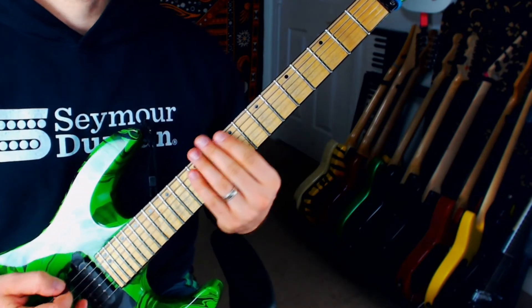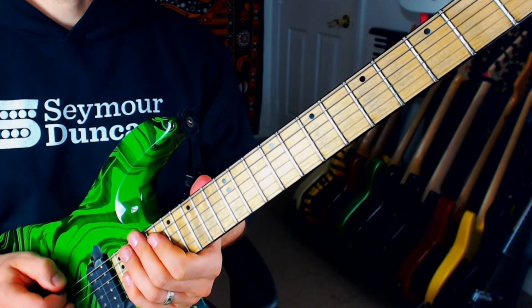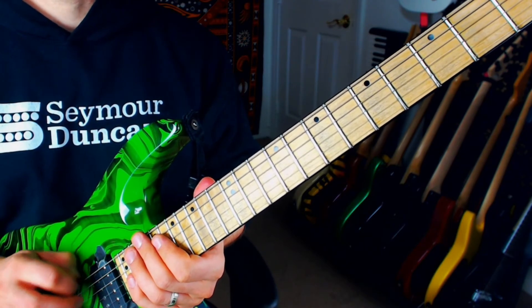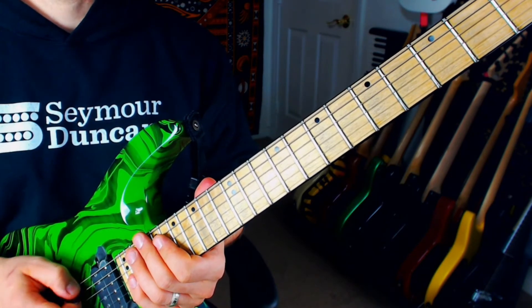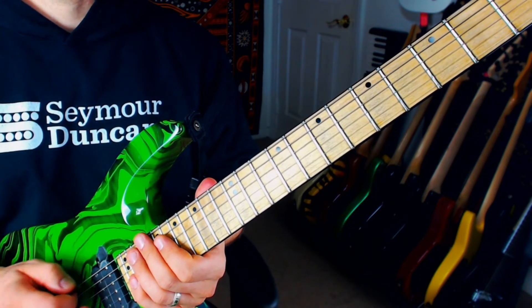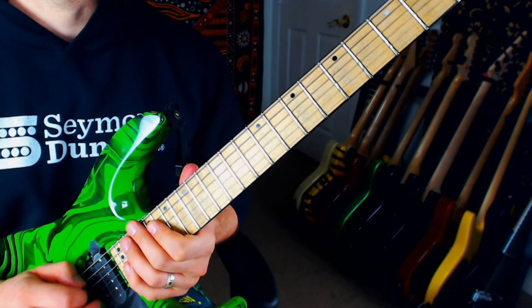Let's talk about the picking real quick — it's pretty straightforward. You're just going to keep it alternate picking. And if you get caught up at all or have difficulty with the string change, make sure you've got the correct slant for the change so that you have the minimal chance of getting caught up on the string. That's usually the problem. And if that's confusing to you, we'll talk about that in another video.